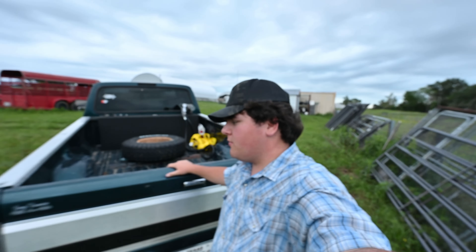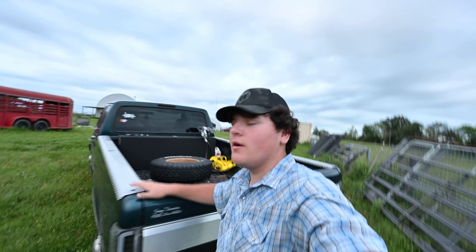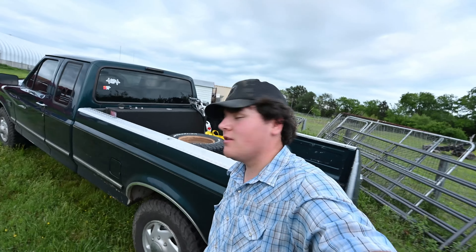This truck definitely drives pretty smooth — it's way smoother than my dad's 4x4, he's got the same truck. But he'd probably say otherwise. To me, this truck's a lot smoother. It is a little bit longer so that's probably why.